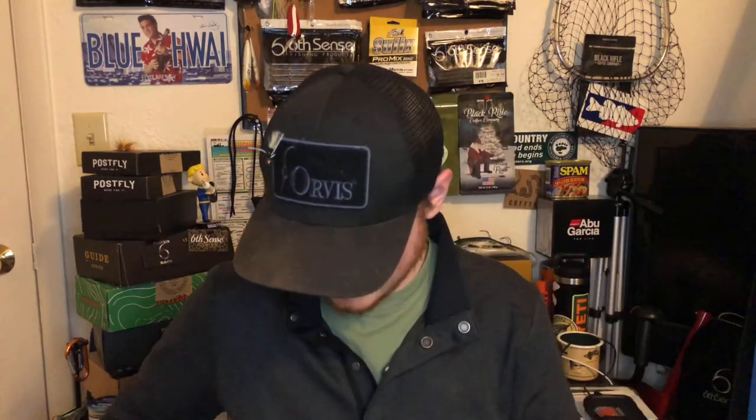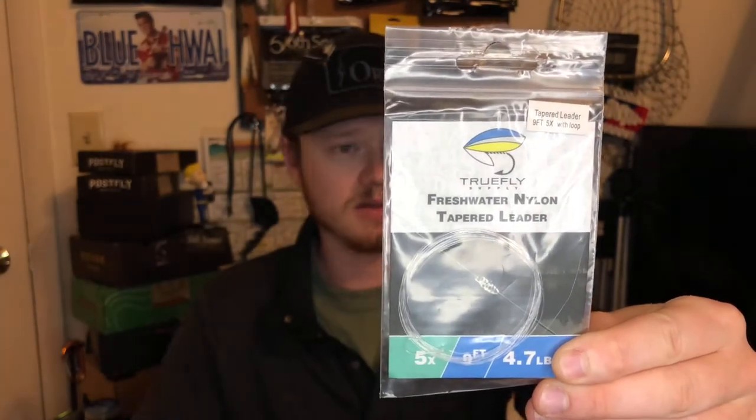They also threw in a Lifesaver candy — who does that? Nobody. Then there's a leader: a freshwater nylon taper leader by True Fly Supply — their own brand. When you get a membership you get 20% off their online store, and they give you a little code in the box. This is a 5x leader. And then we got a sticker — a carp sticker. It says 'cast for a good time' with a carp sucking up a fly.